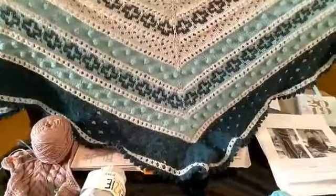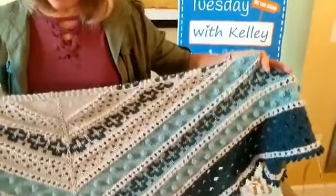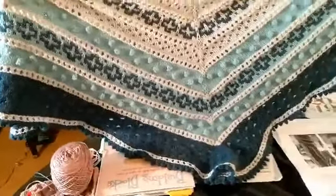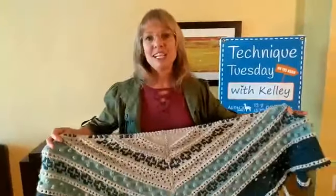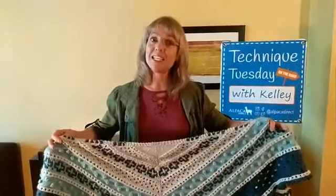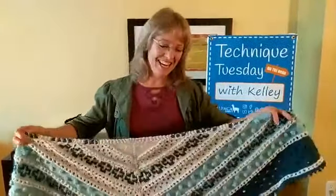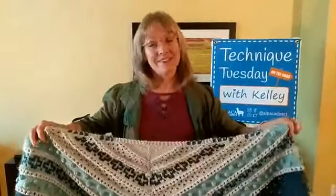This is called mosaic knitting, and I'll show you that back side as well as the front side. It has a wonderful picot bind off on the edge that takes absolutely forever, and this project has not been thoroughly blocked yet because I just finished it this morning.